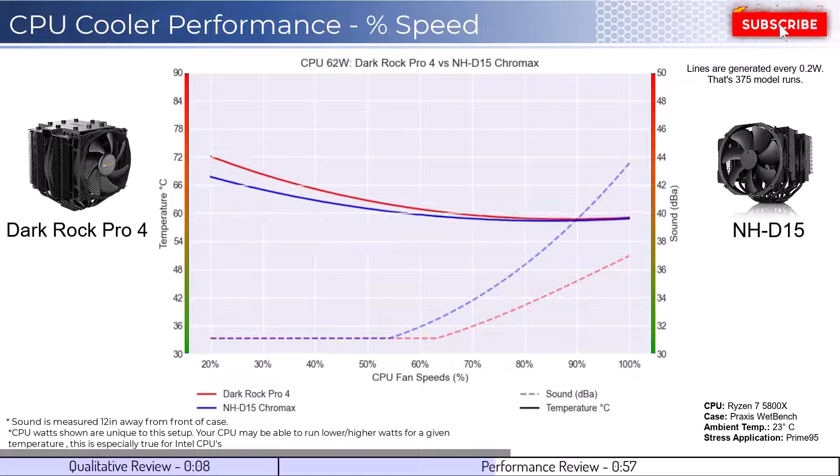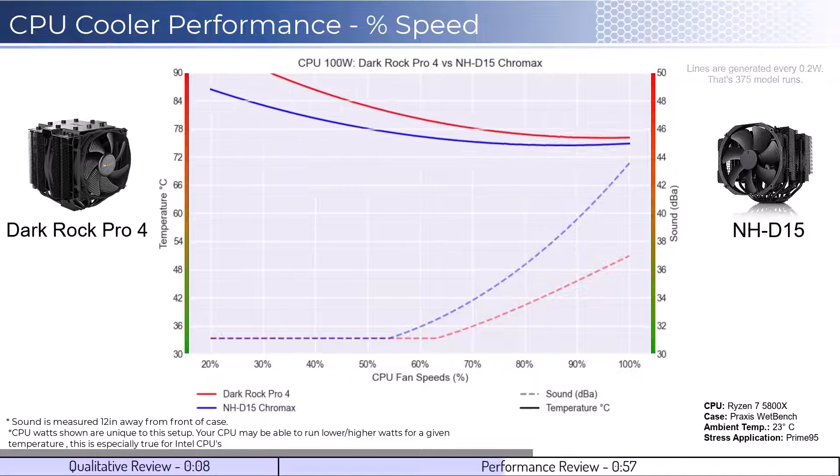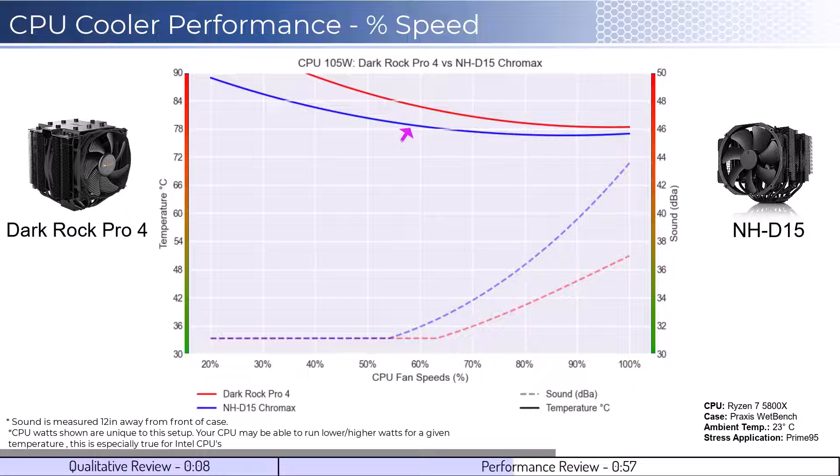As we increase the watts to 105, which is what the CPU is rated for, we can see that the D15 has better cooling performance across the board, with that difference shrinking to minimal levels at approximately 100% fan speed. When considering noise, the NH-D15 does not make noise above ambient levels until around 55% fan speed, while the DarkRock Pro doesn't make noise until approximately 65% fan speed. Overall, the DarkRock Pro is quieter across the board.